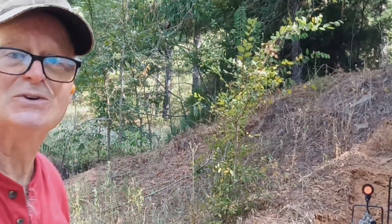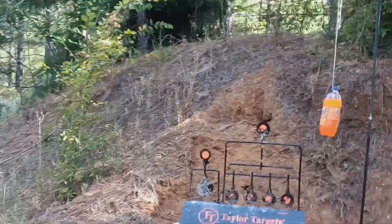I've got some targets — .22 is not going to make them spin much, but if I can hit some we'll see if I can make some spin maybe. Who knows? We'll see what's happening. Alright.